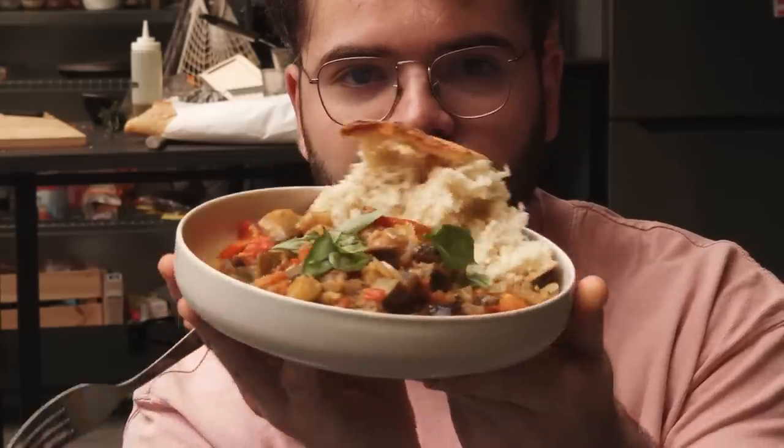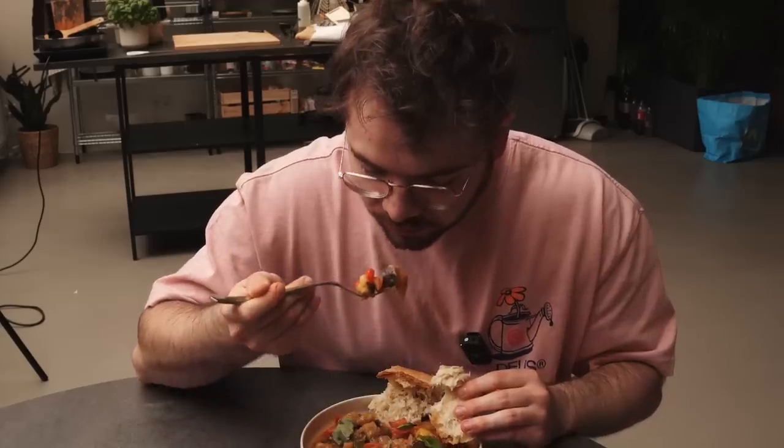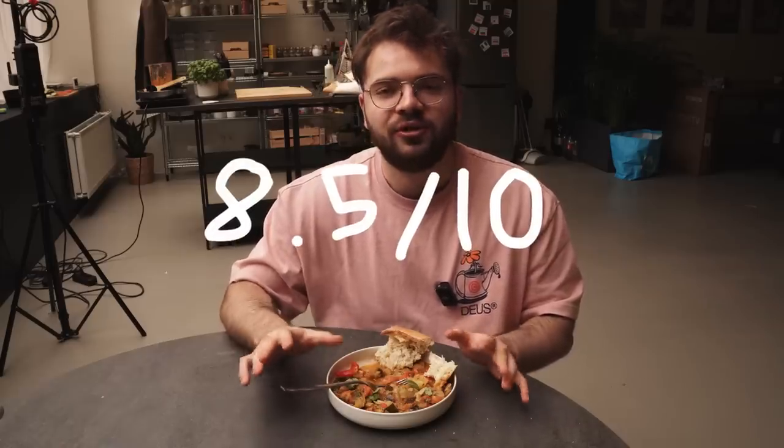Traditional ratatouille. This feels nostalgic, even though I've never had it. It's beautifully simple and all those flavors work perfectly together. And with the bread it really works. I'm giving this an 8.5 out of 10. And now I'm very curious if the Pixar version can beat it.